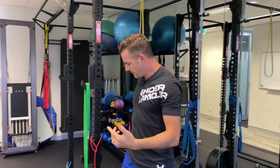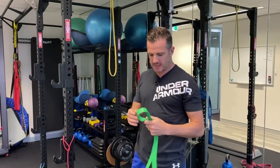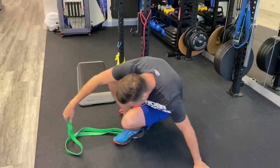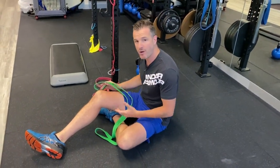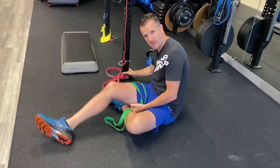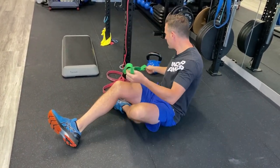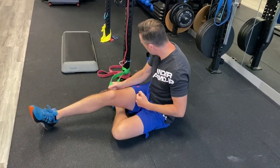Grab your power band. I suggest an inch-wide type power band — a 41-inch loop. Wrap that around something that's not going to move. If you're in the gym, wrap it on a rig. If you're at home, put it underneath a sofa leg or kitchen table or something like that. Put it around the base there.